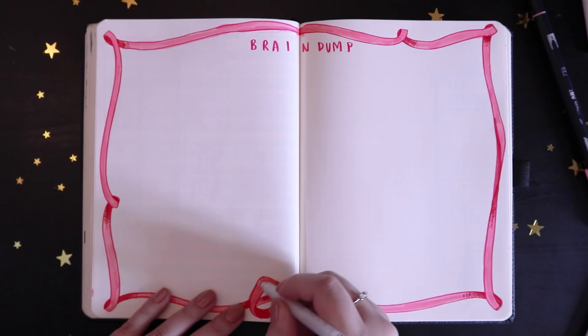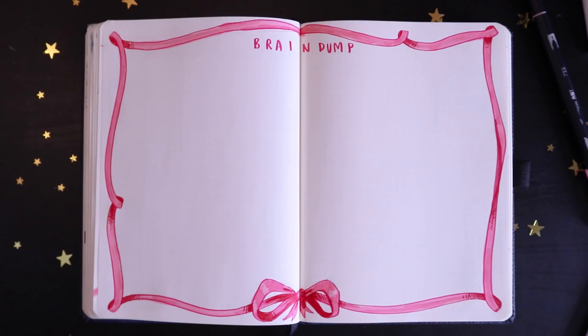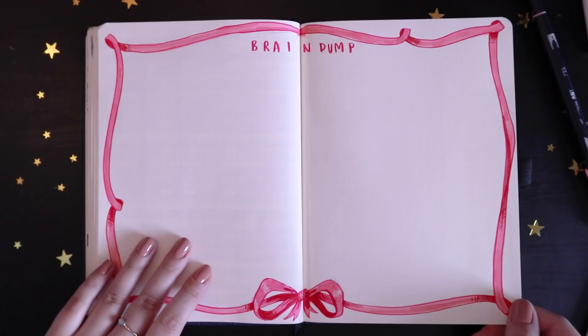I added some little highlights with my white gel pen — just because, why not go crazy. And that was it for my brain dump, ready to be filled with stupid lists for stupid things!